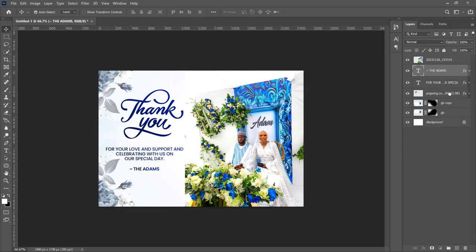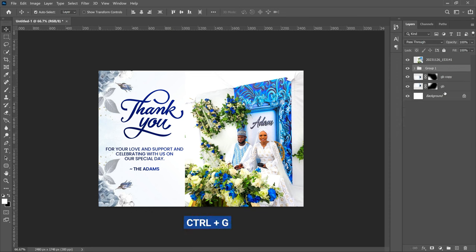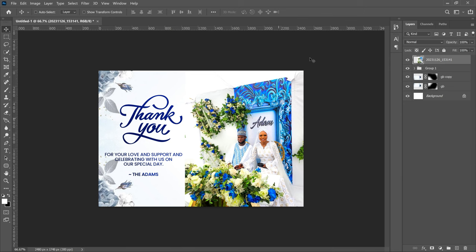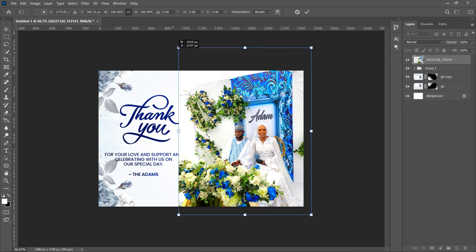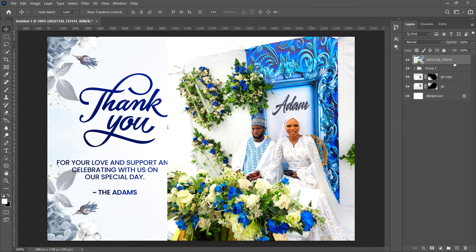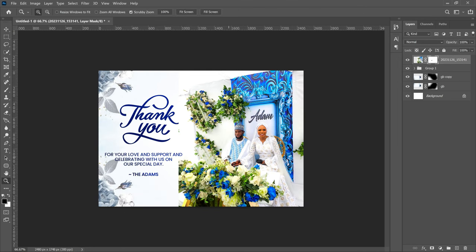Now group the name text, the body text, and the 'Thank You' PNG together using Ctrl+G. Depending on your image, you can open it up a bit so the couple looks a little bigger. Add a layer mask to the image layer, choose the brush tool, decrease the brush size with the left square bracket, and clear the part that overlaps the text so the text shows through clearly.